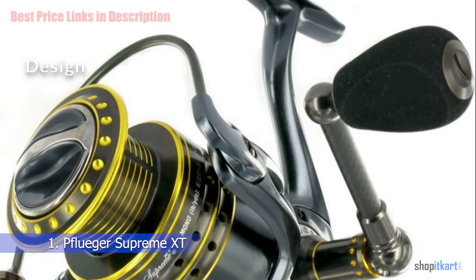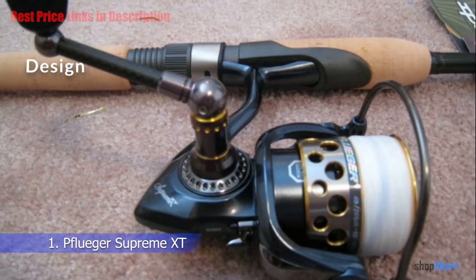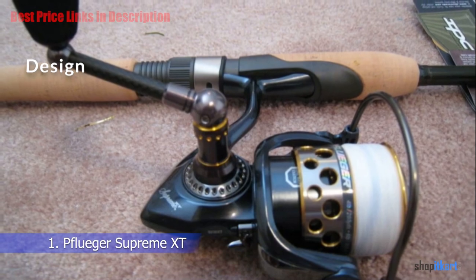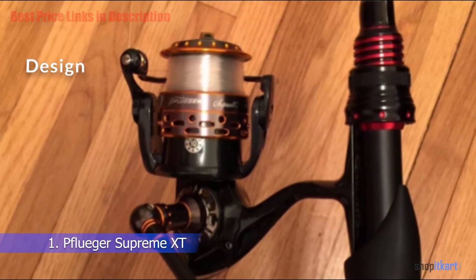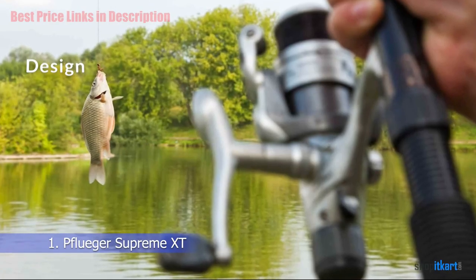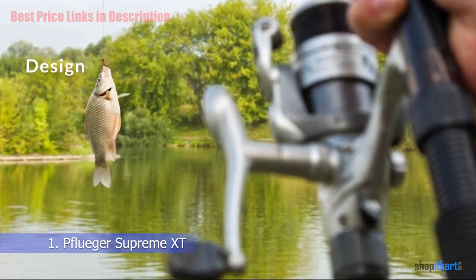Design: The body, side plate, and rotor are all magnesium, which makes the reel itself very lightweight — probably the lightest in its class. The SP25X weighs in around 6 ounces, and the 14 lb drag capacity SP40X spinning reel weighs about 8.7 ounces. Having a magnesium body and rotor also makes the reel stronger.